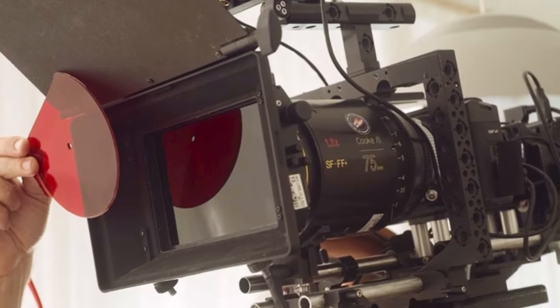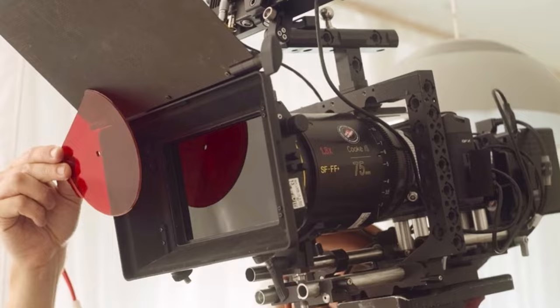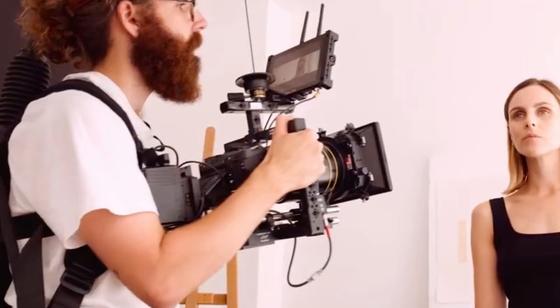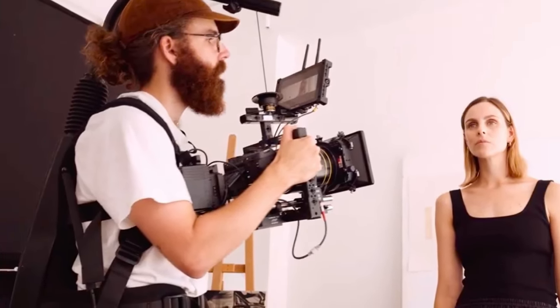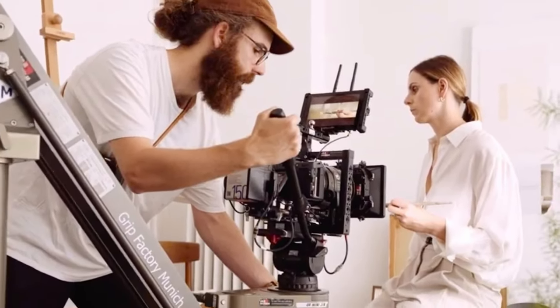DPs tell that these lenses produce excellent background separation, render very unique oval bokeh, and soften up at the edges of the frame. Moreover, the Cooke Anamorphic FF Plus fills out large sensors quite nicely with a 1.8 squeeze factor, which was utilized by Eriksson on the GFX100 II.